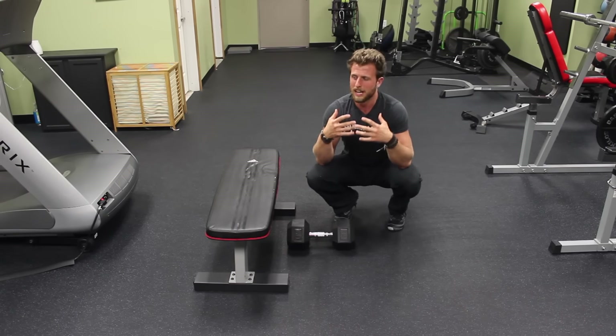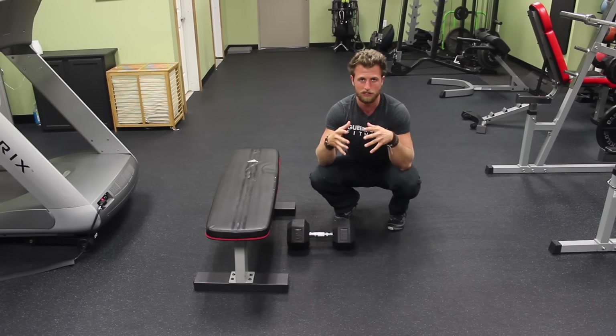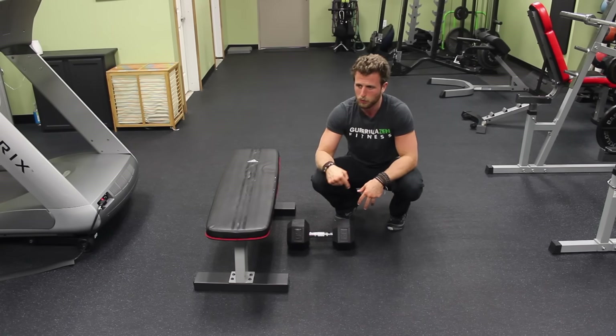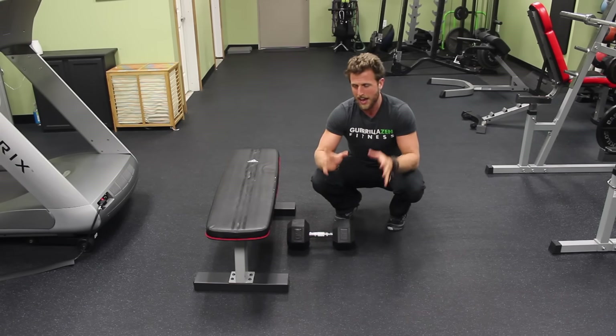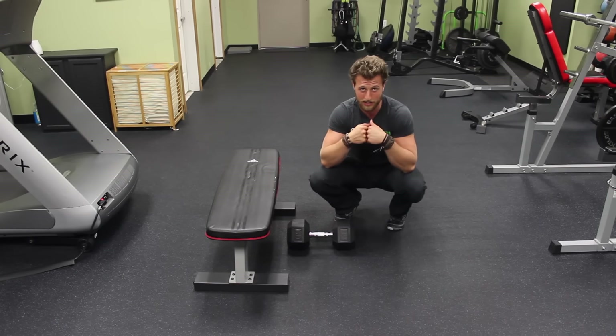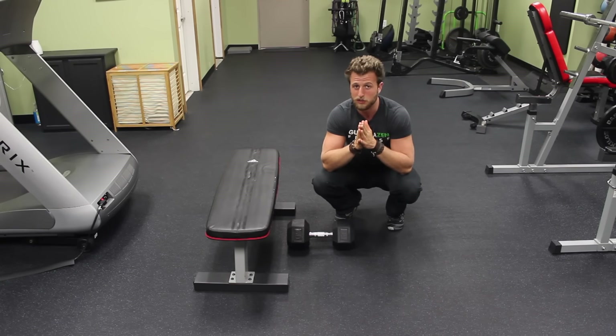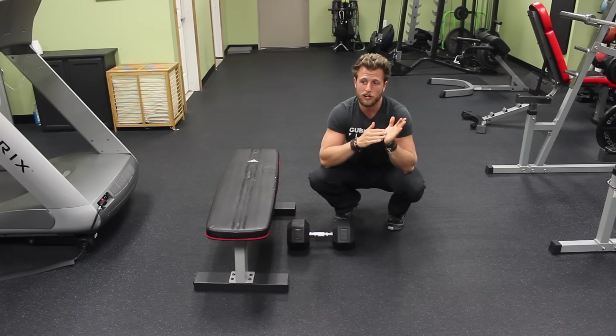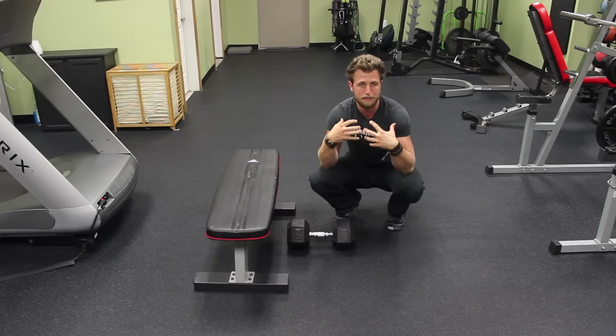A lot of people don't like to do this intuitively because the more musculature you have contracting at once, the more exhausting it is. When you're already focused on lifting the weight, adding the energy demand of squeezing the whole body is something people resist. But if you're trying to lift for the long term and have a sustainable routine, then you need to be doing this.